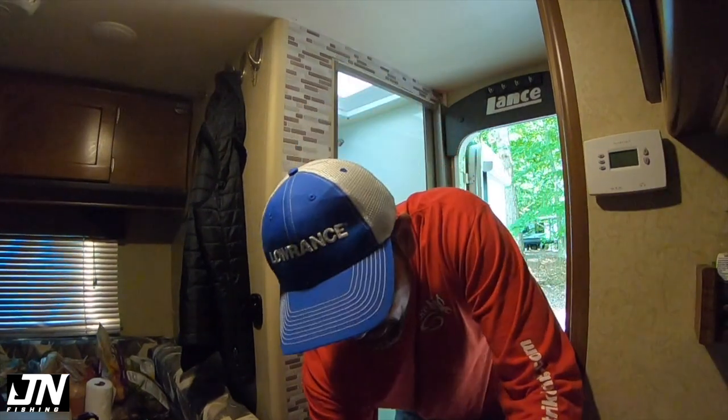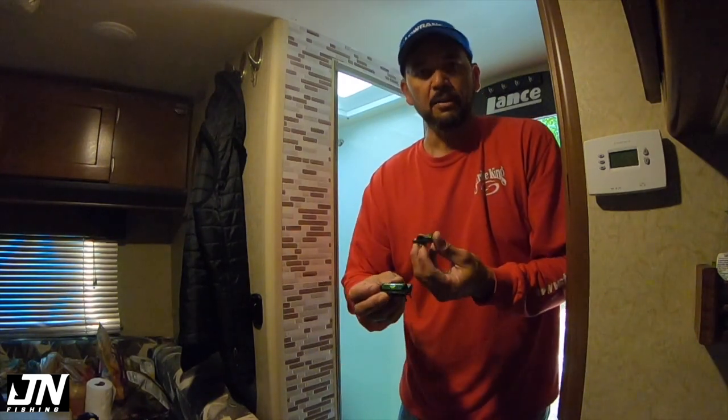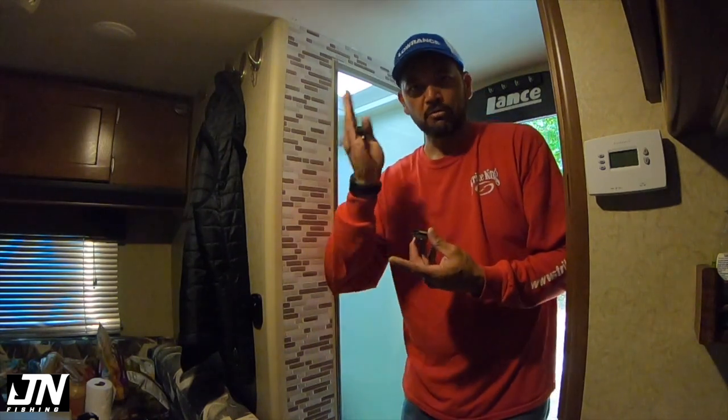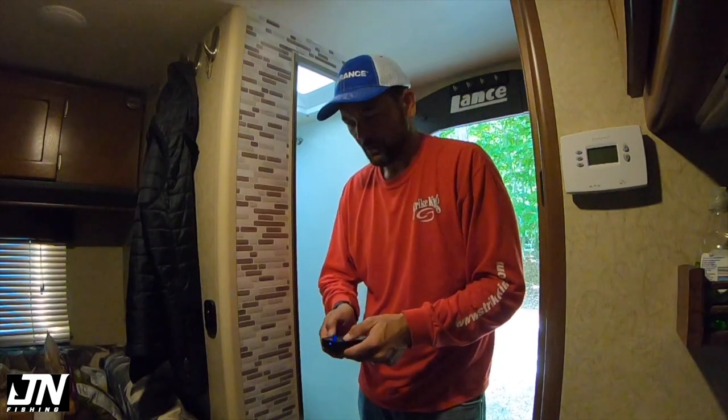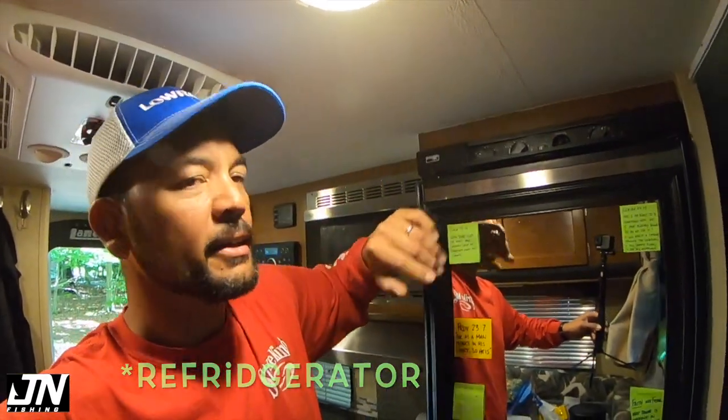Now we do the leveling. I've got these little bubble levels and I'll set them on the ground to tell me whether it's right-left or nose high or whatever. It looks like it's fine on the right and left sides but the front end is definitely high. The front end being a little high is okay because I like my head a little bit higher elevated than my feet — rather than feet higher than head where all the blood rushes to your head. So that's it — make sure I go in and switch the power from battery backup to shore power.